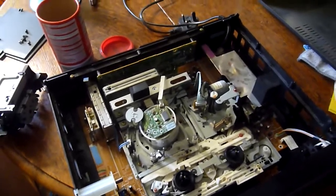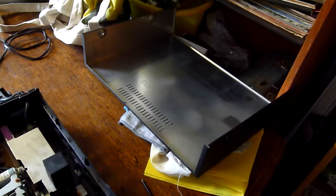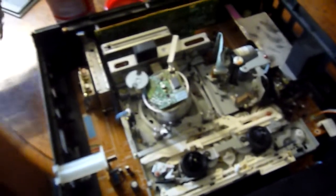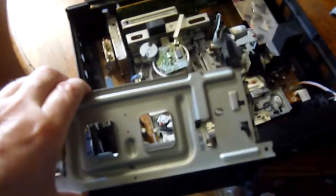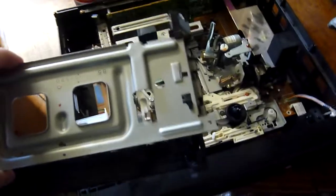To do this I need to take it apart, so I've taken the lid off, which is not difficult — just unscrew. I've also taken the cassette housing, which is this thing here, and put that away as well. It's very easy to do.